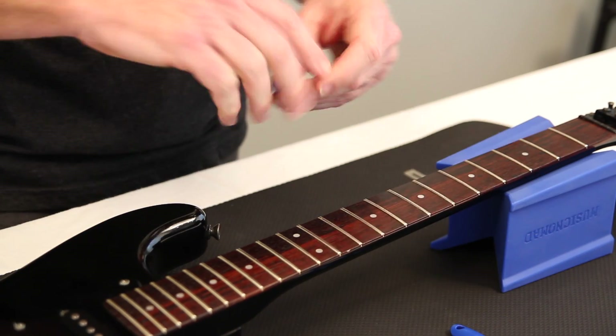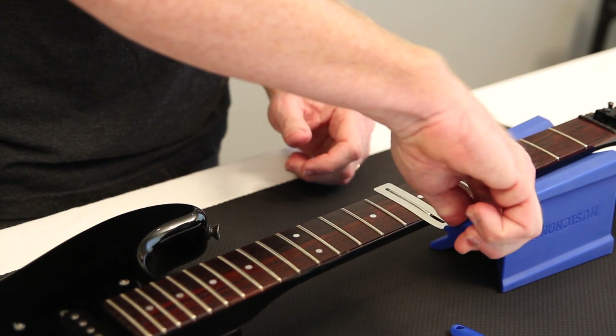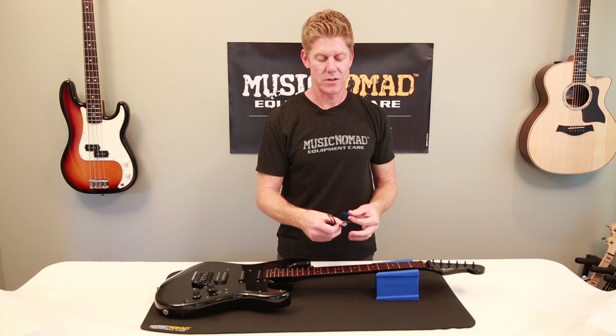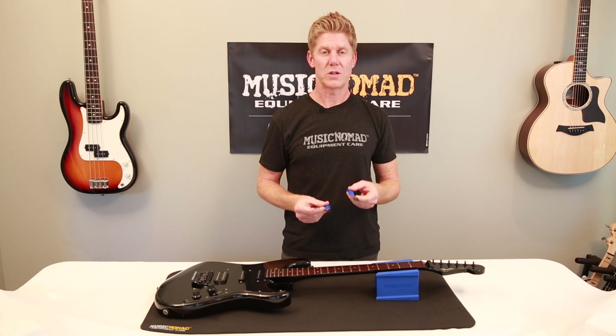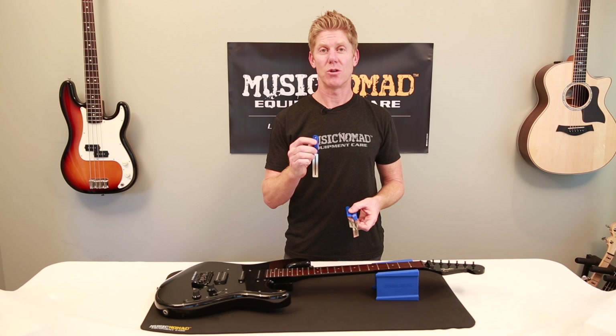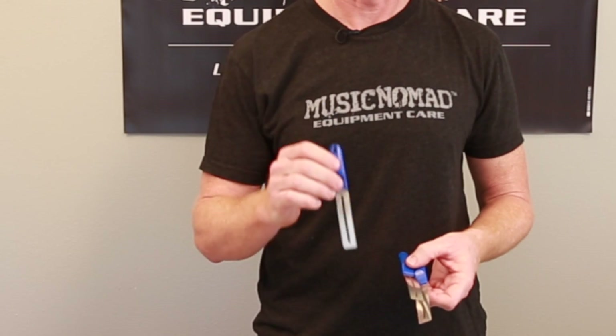You can also hold it another way if you like — hold it that way and use it this way. They come with three different slot sizes: one for small, one for medium, and one for jumbo fret slot sizes. It also comes with nice convenient hang holes, so you can put it up in the shop on a hook.